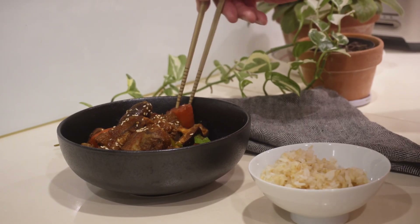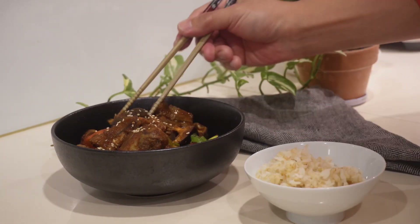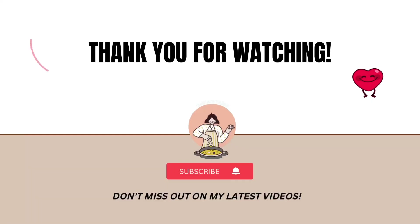I hope you enjoy making and eating this dish as much as I do. If you did, please consider subscribing to my channel. Until next time, keep cooking — bye!